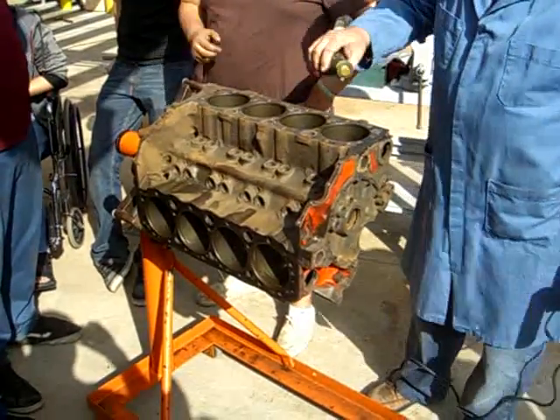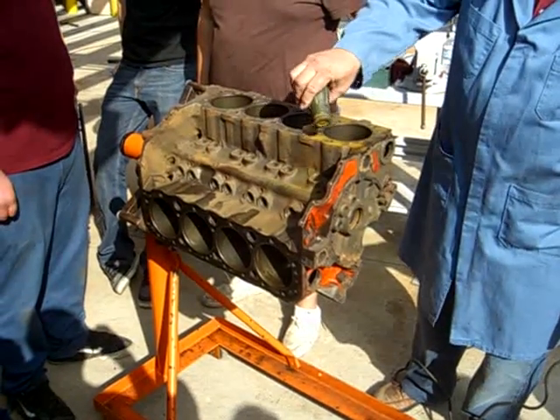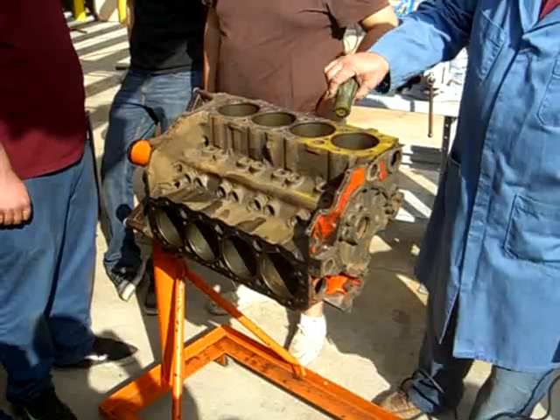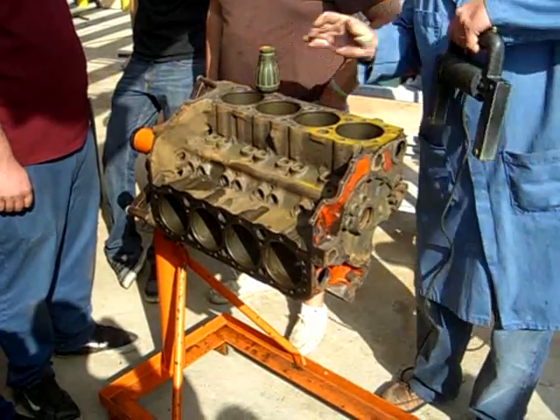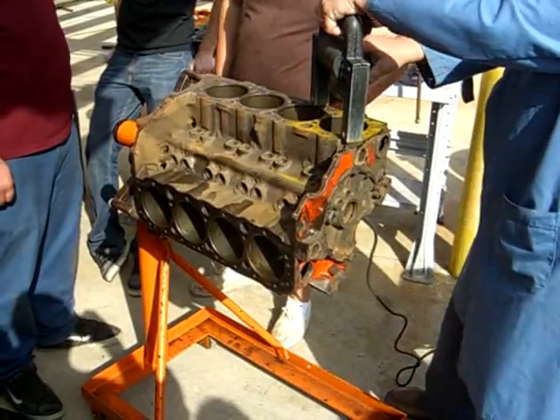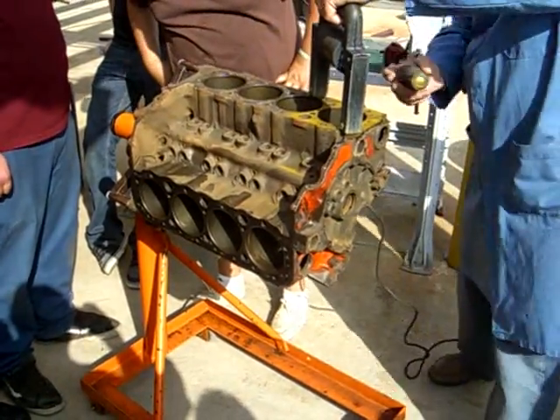Then we have some iron dust - ugly green iron dust. It gets all over the ground and it's hard to clean up. You put this on there, give it a little more.